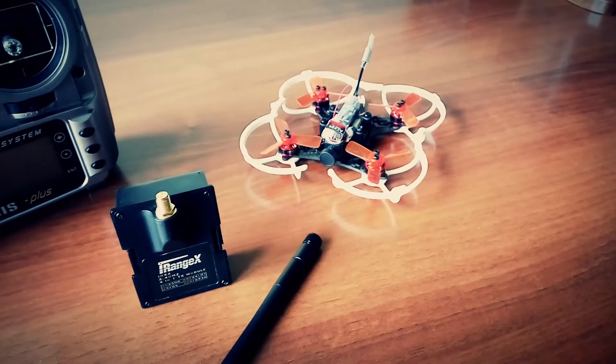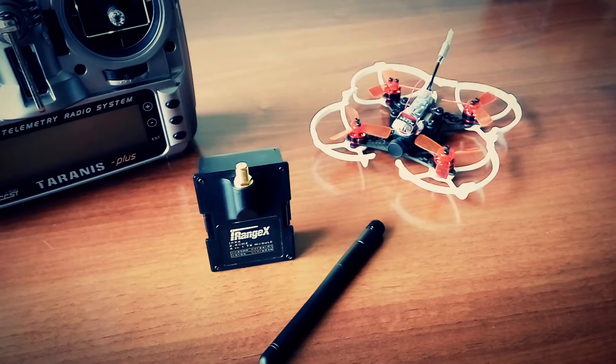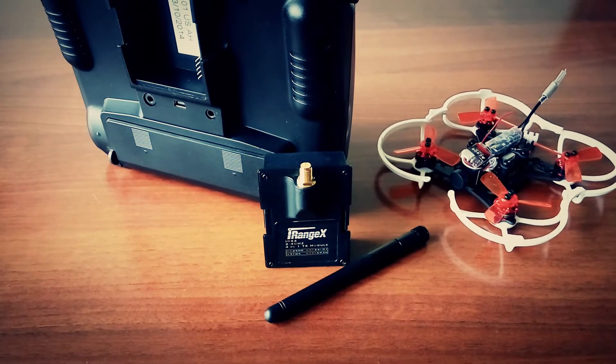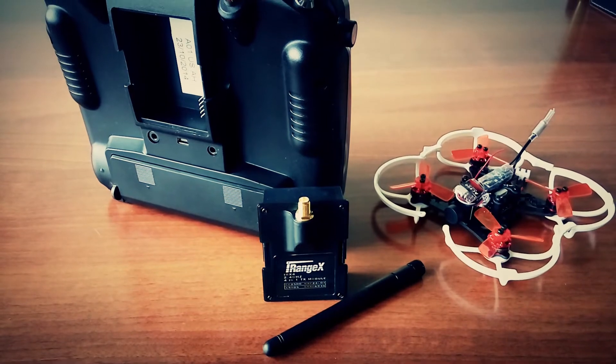Hello, today we have the iRangeX 4-in-1 multi-protocol module. What is it for and why is it better than previous iRangeX products? This is an external JR-type module that is able to control many different brands and models based on different radio protocols,